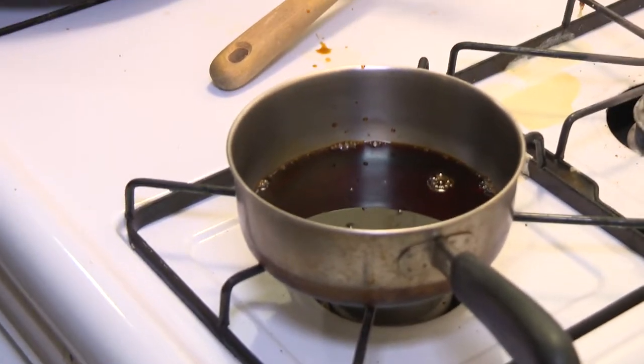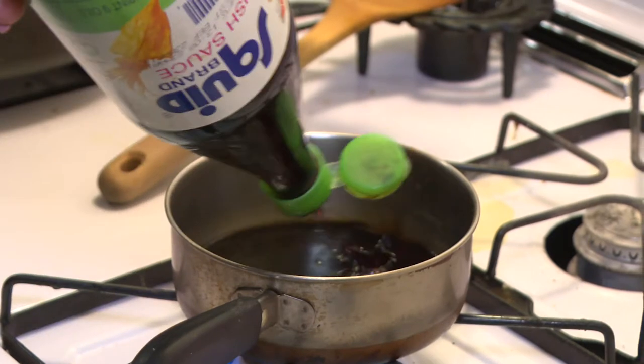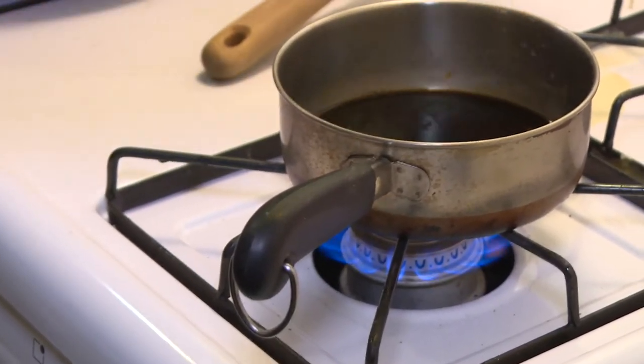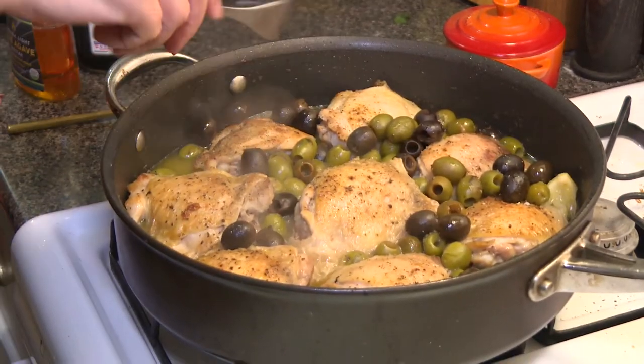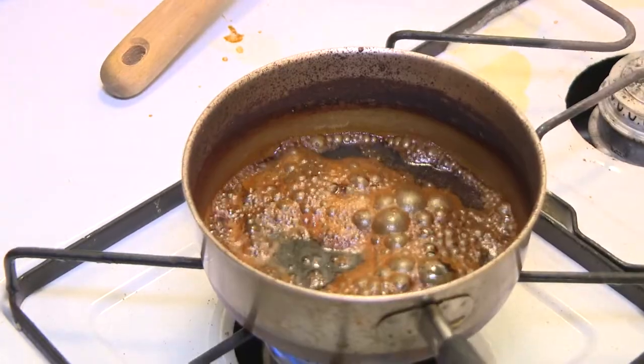It's a little bit sweet. This is obviously the biggest one so it's going to have some give in the center, but not too much. Just sort of let the sauce thicken up. I'm going to pull the chicken out.